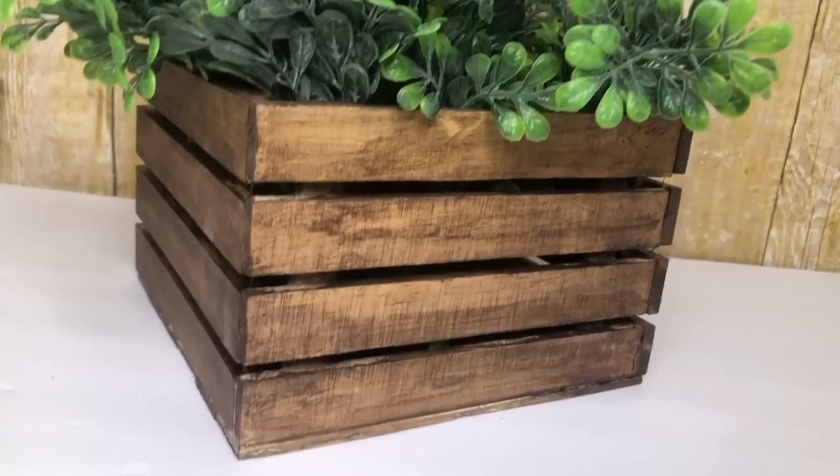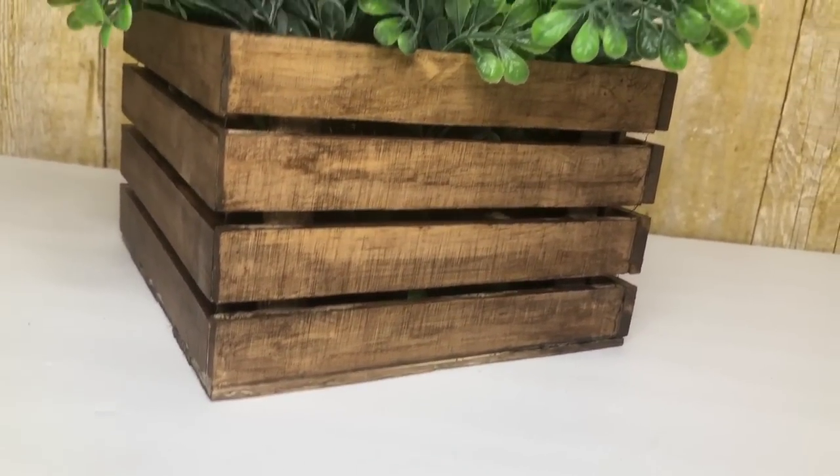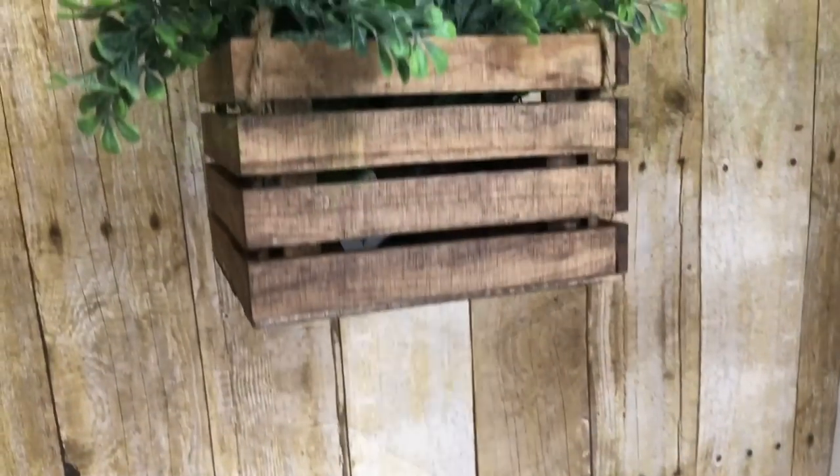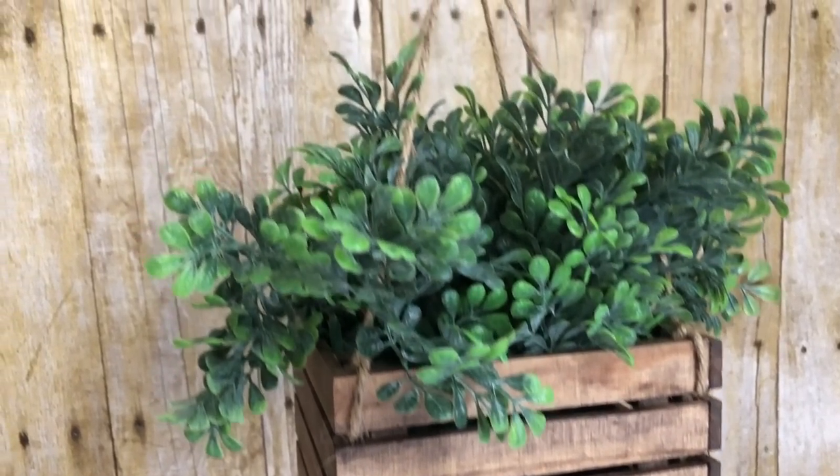I absolutely love how this turned out. You can use it like this as a tabletop planter, and if you want to hang it all you need is some jute string and a shower ring.